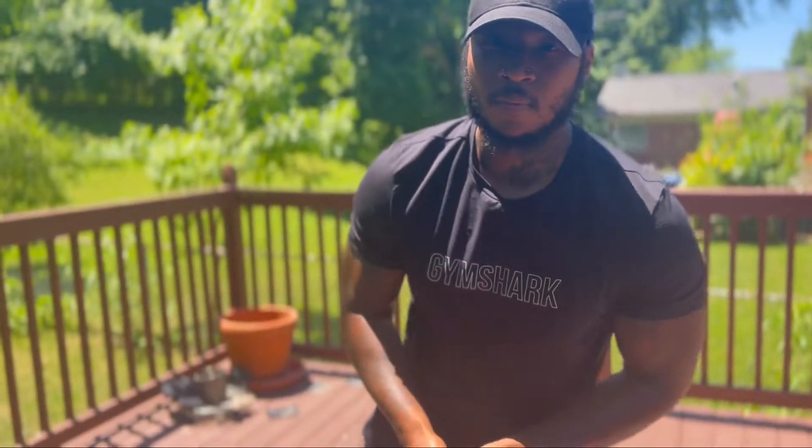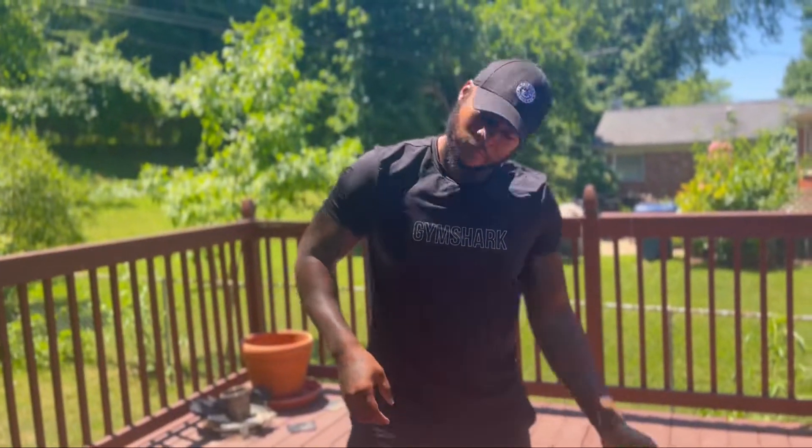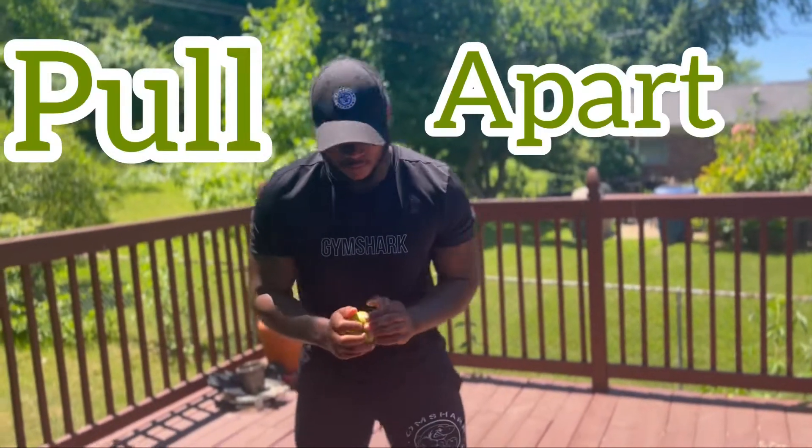And you just try to split that bad baby open. So I'm gonna try here. All right, check me out.